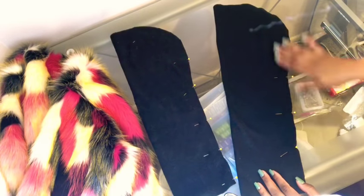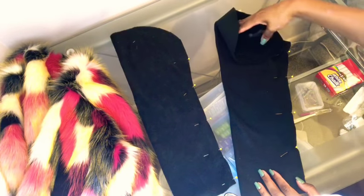Next, we're going to pin our sleeves and sew. Remember to leave space for your armhole to connect it to your lining.